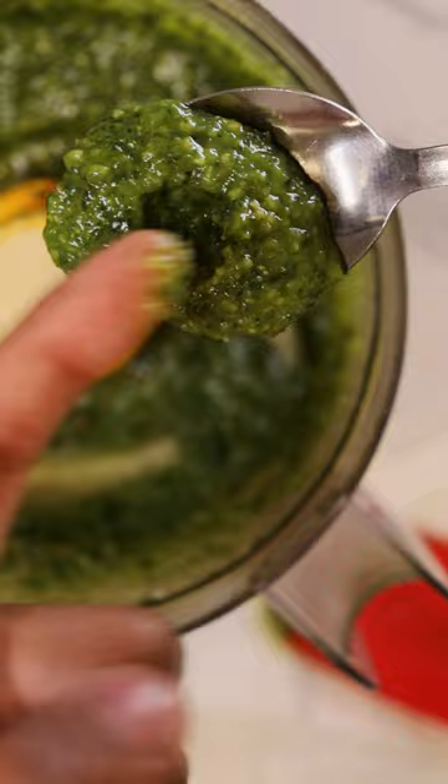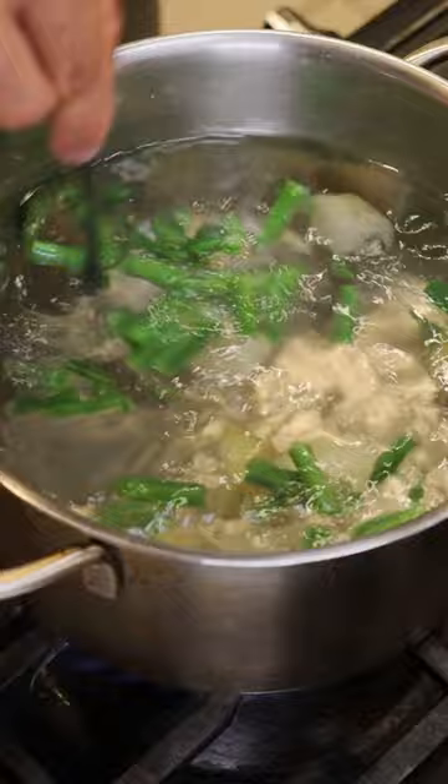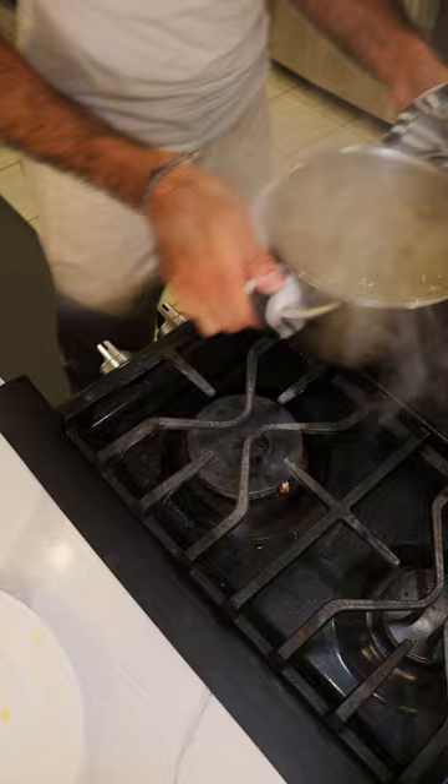In a pot of boiling salted water, let's add potatoes and green beans. Cook this until the potatoes are fork tender and then set it aside for now. And again in salted boiling water, let's cook the pasta until it's al dente.